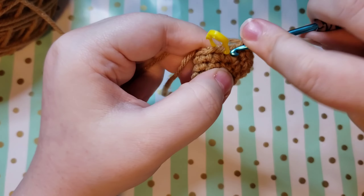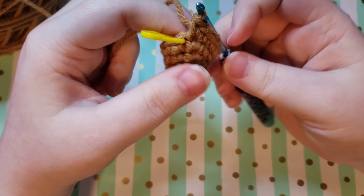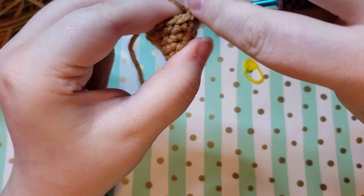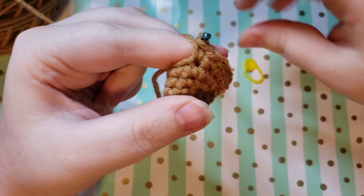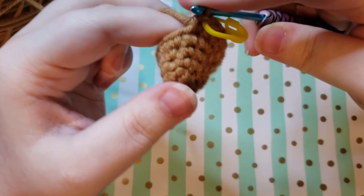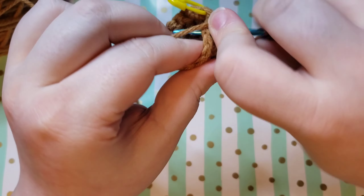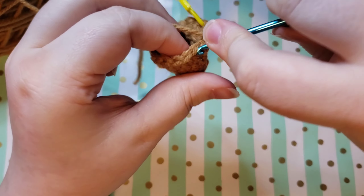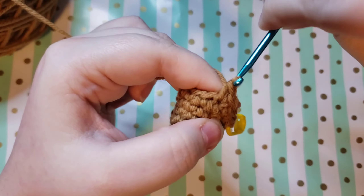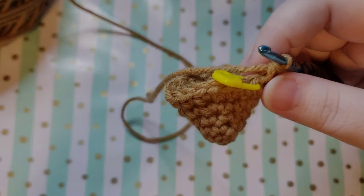Ending that round you are going to be ending on an increase and you will have 16 stitches. Into this next stitch we are going to place a single crochet and then put our stitch marker back. Then we are going to be single crocheting two more times and then increasing, because the repeat for this round is three single crochets and then an increase. So just repeat: single crochet, single crochet, single crochet, increase all the way around. That's going to take you from 16 stitches to 20 stitches at the end of this round.